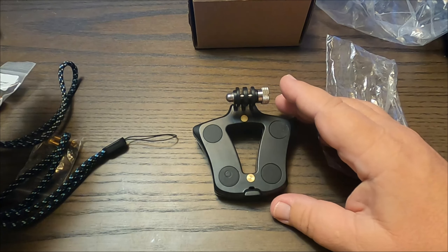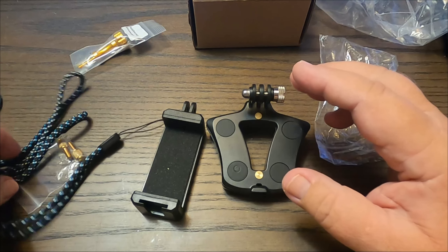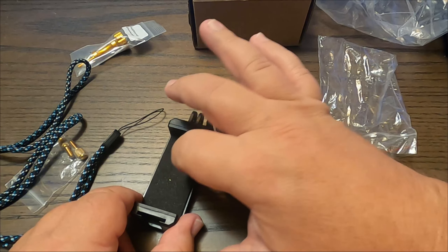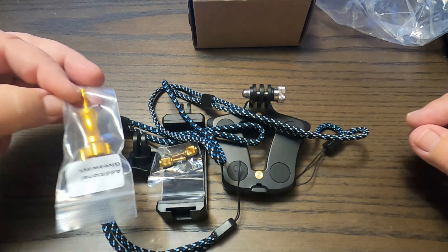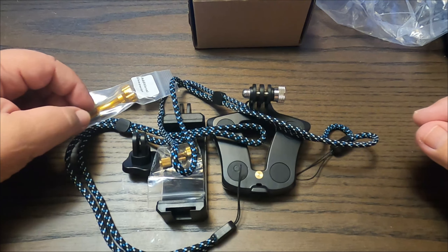So there it is. This is the AO SuperSnap Magnetic Action Camera Mount for the GoPro or another action camera. This has a soft back, which would be great to keep from messing up your phone or your camera. From what I have seen so far, I would recommend this.